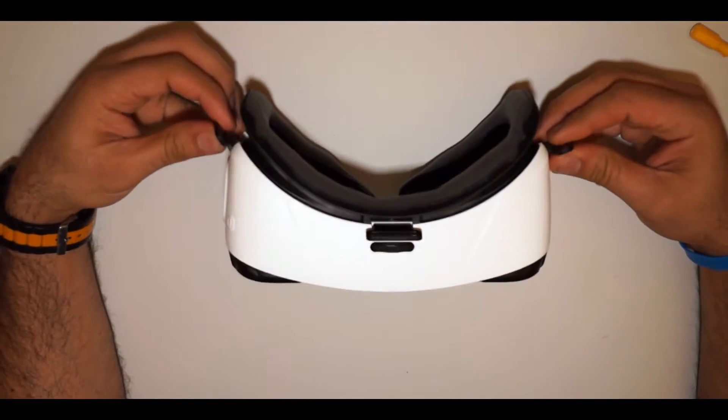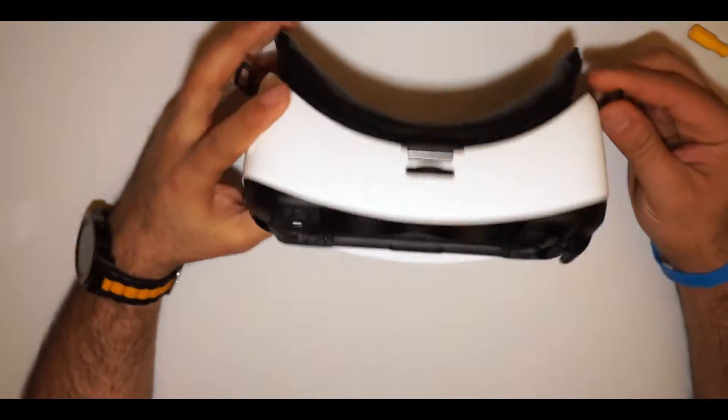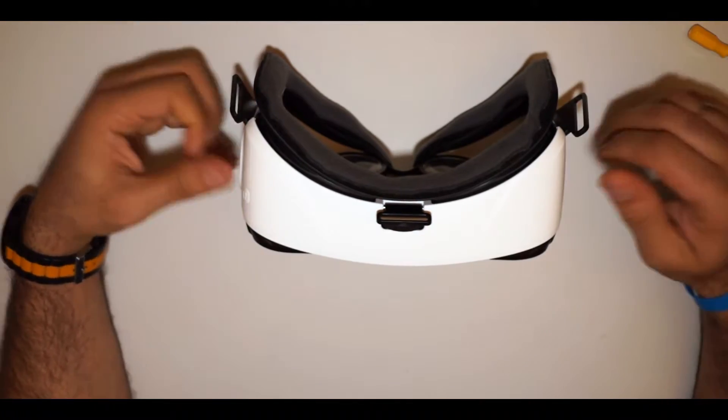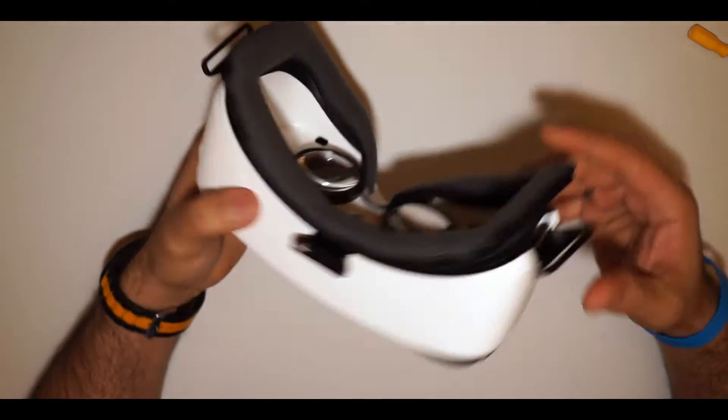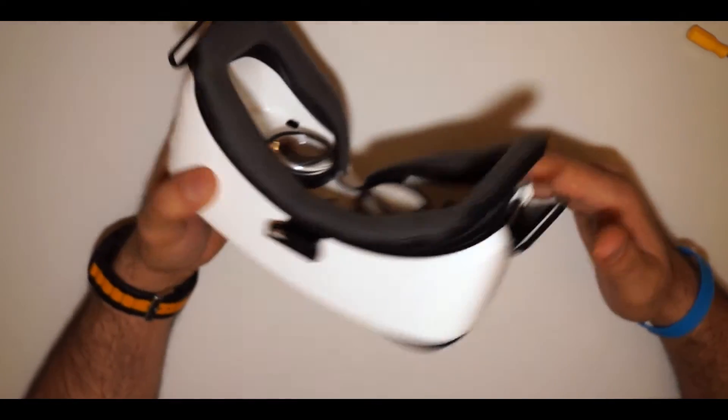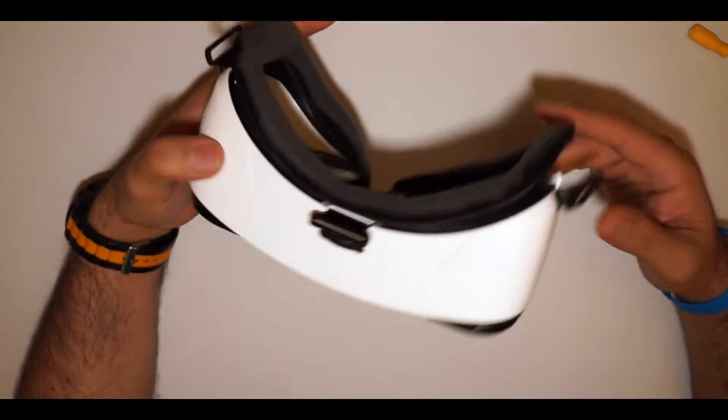Hello and welcome to another video. In this video I want to show you my modification for the Gear VR, powered by Oculus, for Samsung.